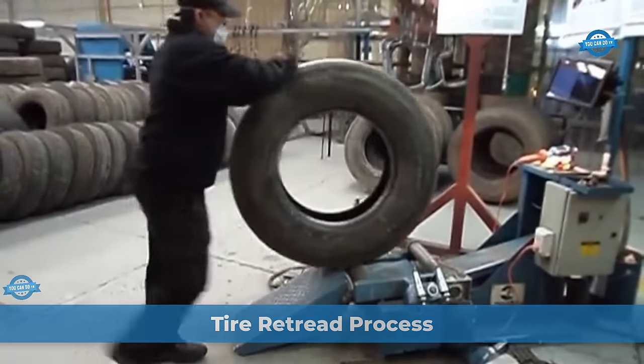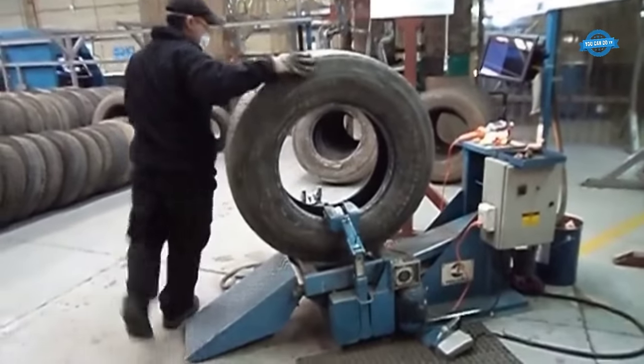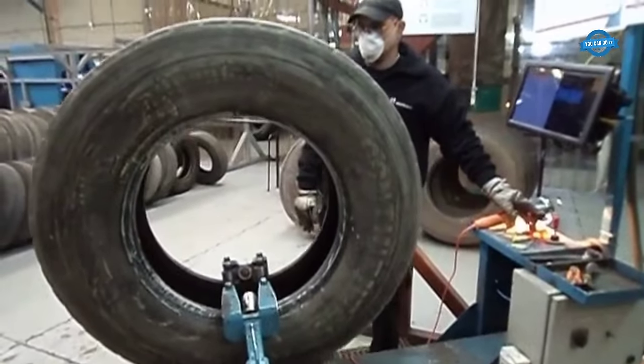Tire retreading is a sustainable and cost-effective solution that extends the life of tires, reducing waste and operating costs for fleets. In this part, we will explore the intricacies of the tire retread process.